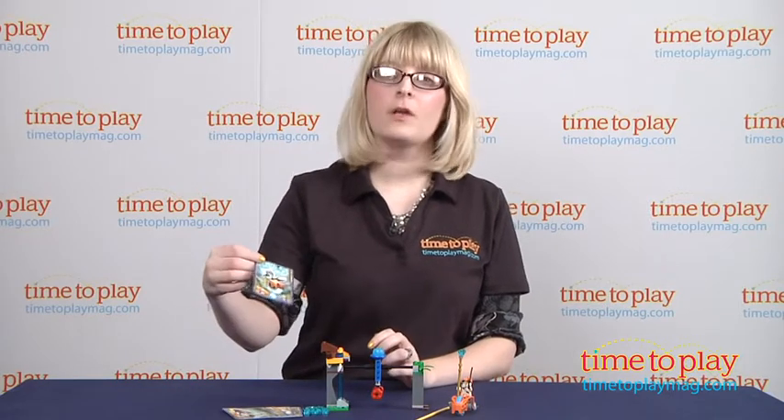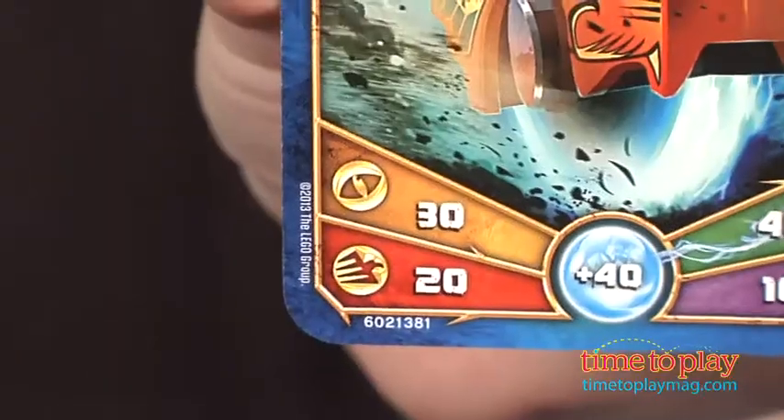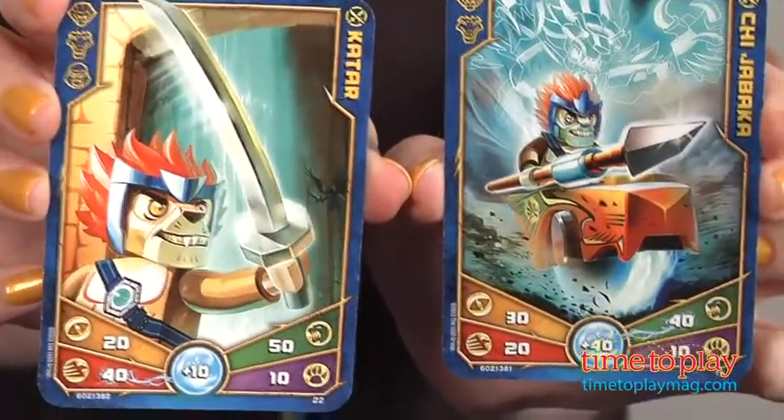So I'm going to take this card, and I want to go with Speed, which is the red part on this card. Then the second player would choose a different card but the same power as the first player, and you compare the two battle powers, and the highest gets two Chi.